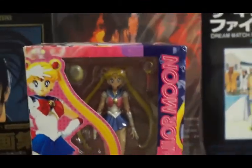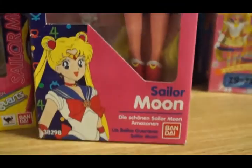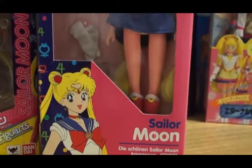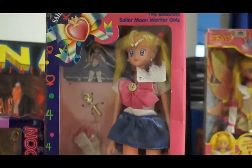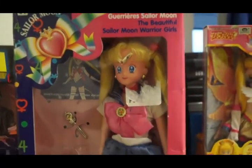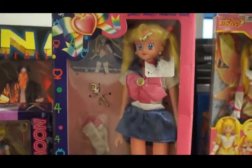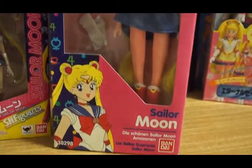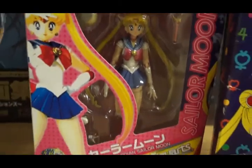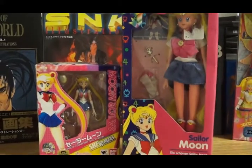Everyone has the SH Figuarts, but I also have this doll. This is my Sailor Moon doll — it is the Bandai European doll released back in 1993, and it's based off the R series, so you can see the brooch. In this video, just like the last one, we're going to compare and contrast this 90s toy versus the SH Figuarts figure. Let's take them out and see what we have.